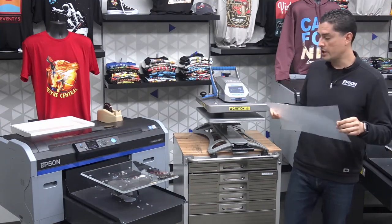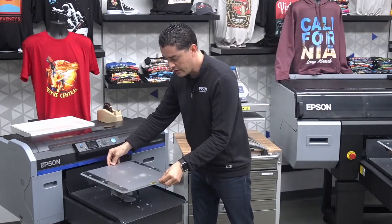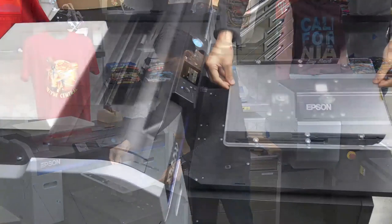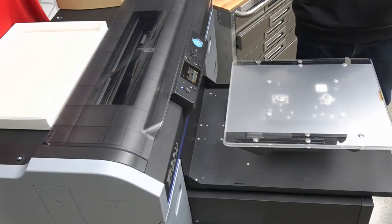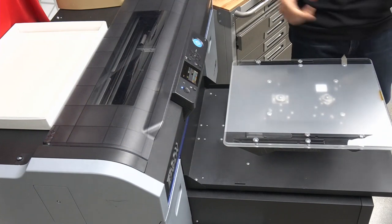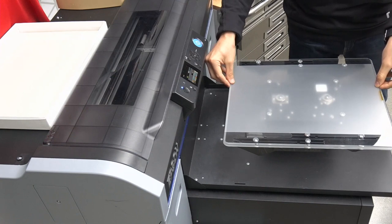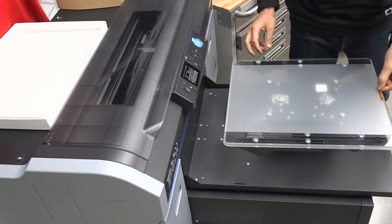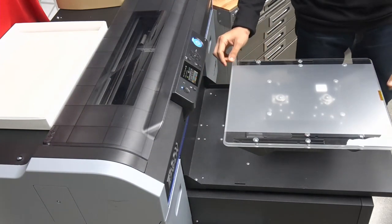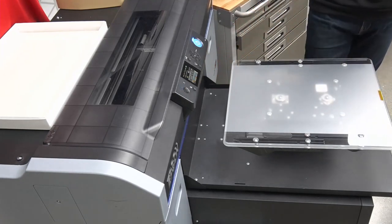We're going to take our film transfer and head over to our printer. I have a piece of transfer tape already on my platen that can be reused. If I'm doing multiple transfers one at a time, I can use this same piece of tape, line up my film transfer, put it right in the middle of the platen, and tape it down. Now we have our film transfer ready to print.